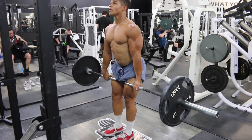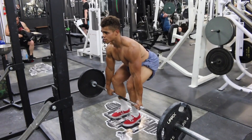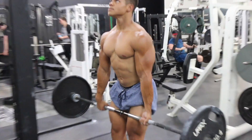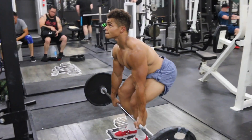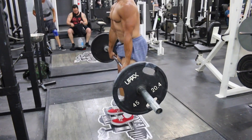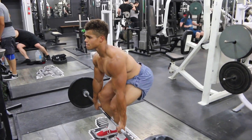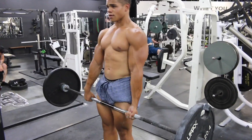I'm starting with deadlifts. I like to start with a nice compound heavy exercise like this because every single thing you do after this, you're going to feel it like ten times more. Your back's already beat up, so everything you do after this you're really going to feel it.